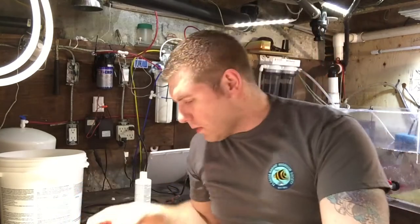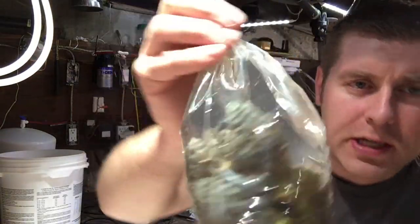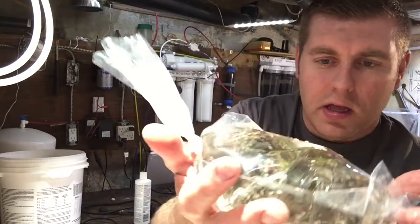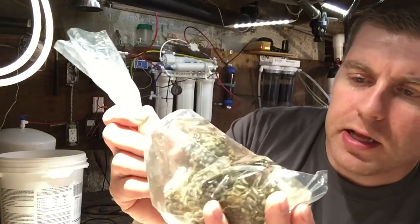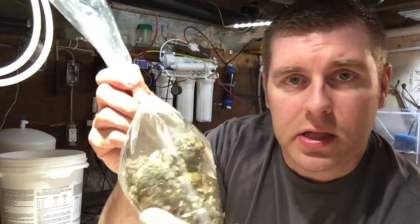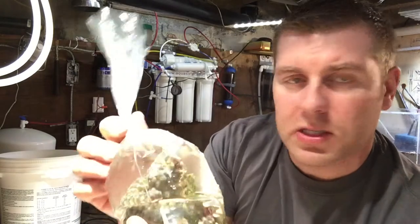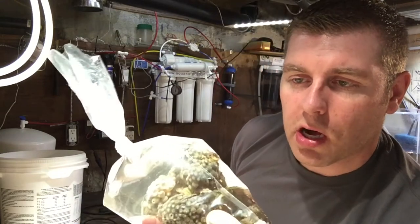We're just going to let that soak for a minute. This is the specimen right here — it's a big chunk. I got big hands and it fits both hands right here. I picked this up for $60 and it's got three different colors on here. Pretty sweet. So we're going to coral dip this and see what kind of pests and creatures we get off of it before we put it in the display tank. They suggest to put it in here for 15 minutes, so we're going to do 20 minutes and let it soak longer.